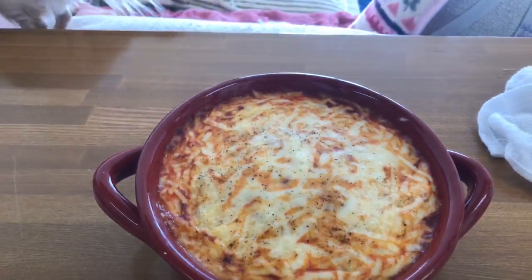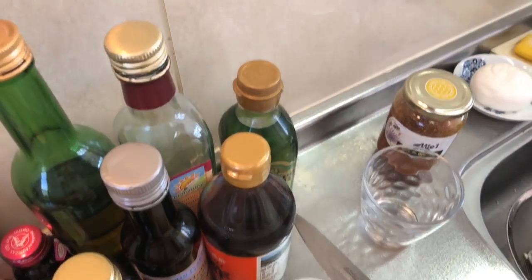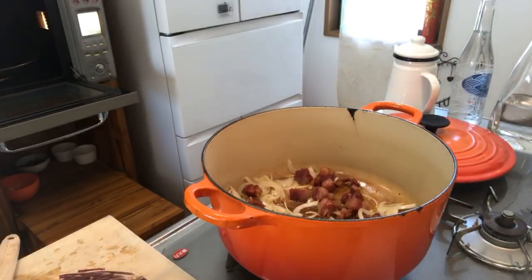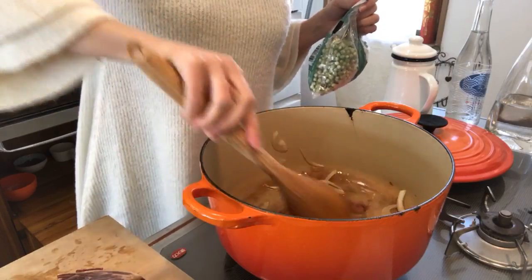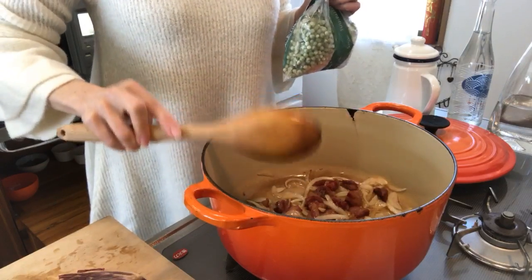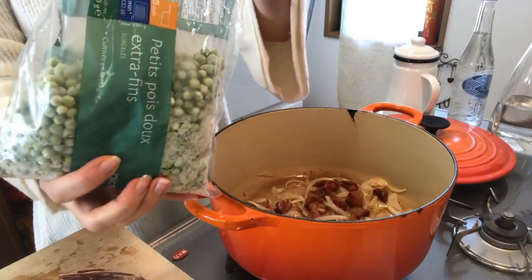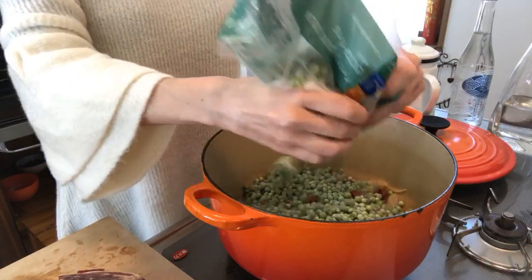I'm going to show you the gratin. We need to add our green peas in there. It smells good. The onion definitely adds a nice taste to the whole thing. Then my green peas — it's always convenient to have some frozen vegetables in your freezer.